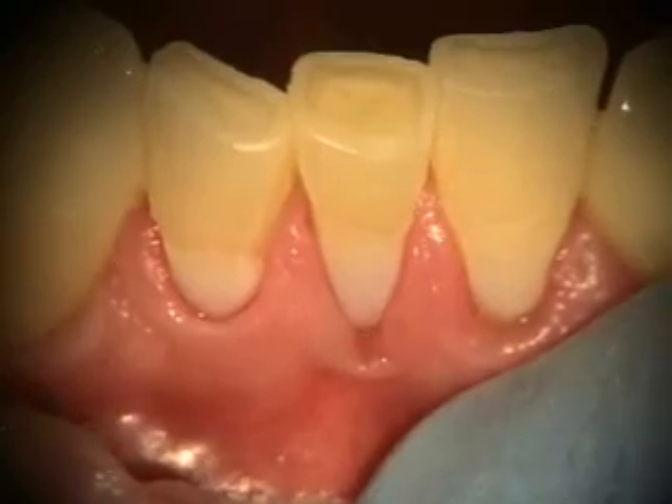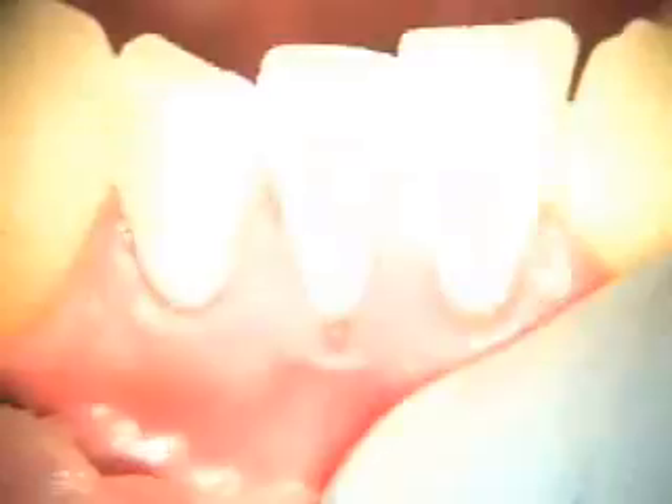There's the finishing of the margin. Take a little closer look.